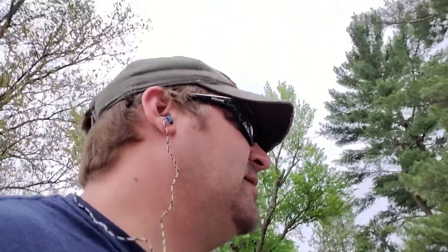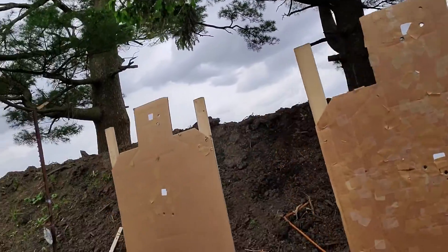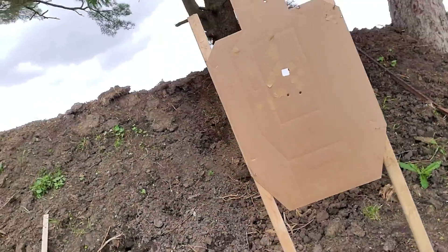Bottom up, bottom up again. That one went really well. Really looking at the head boxes hard and it seems like my bullets are finding their mark, so that one went really well.